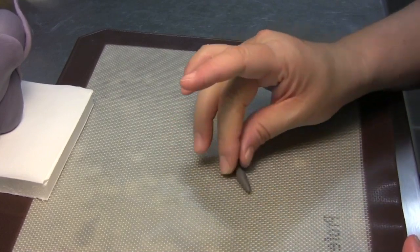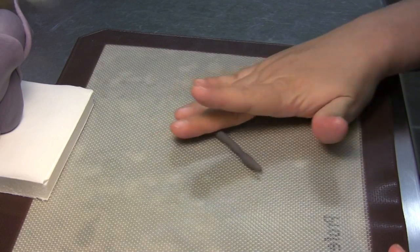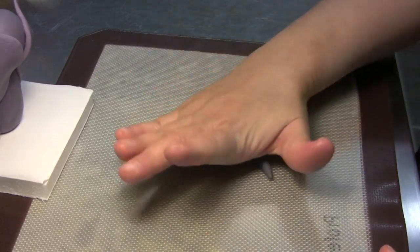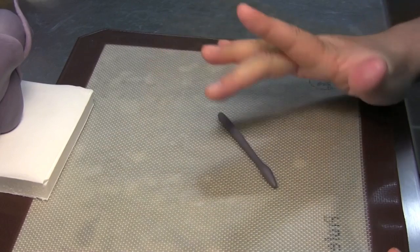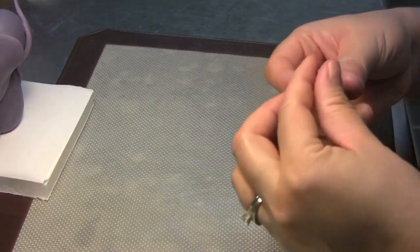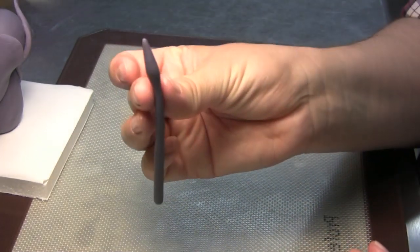You're going to make the rest of it skinny, making sure you leave that little arrowhead shape on the top. This is the shape you want the tail to be.